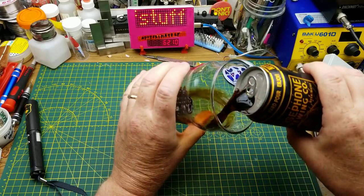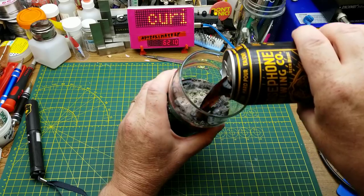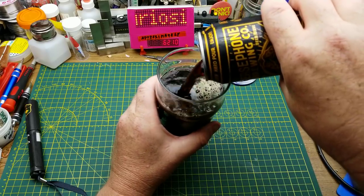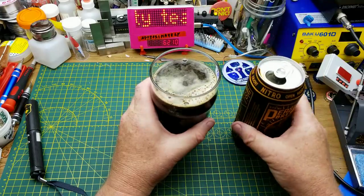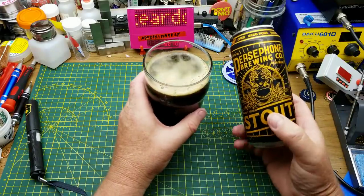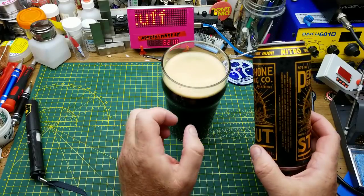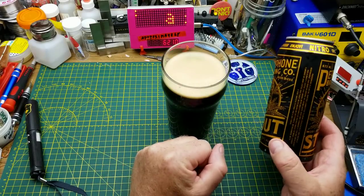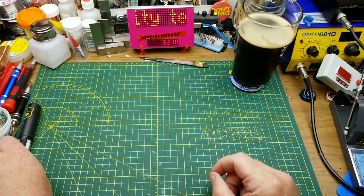This is Persephone Brewing Company's Dry Irish Stout from the Persephone Brewing Company in Gibsons, BC. The truly Canadian among you may recognize a connection between Gibsons BC and Persephone — I'll leave that to the commenters to explain to the rest. Oh, it's quite nice and creamy actually.